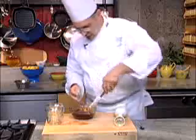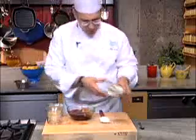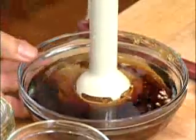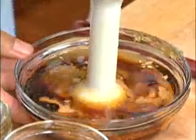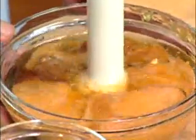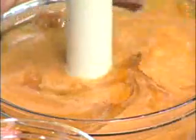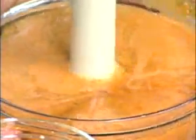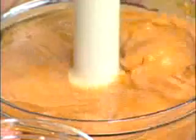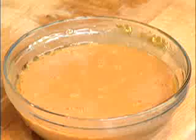Finally add a couple of tablespoons of water. You can do this in the blender, but I brought an immersion blender down so it's easier for you to see. Because of the miso, which acts as an emulsifier, this vinaigrette will never break. It gets nice and creamy, and it stays that way for an extended period of time.